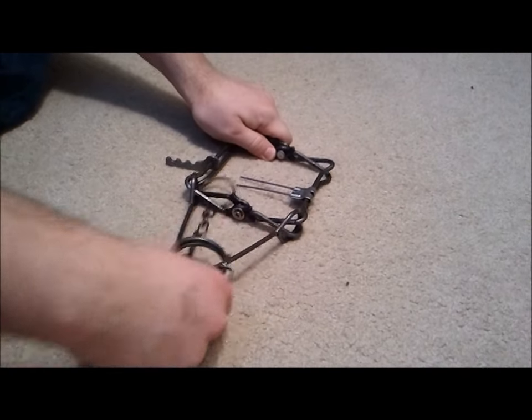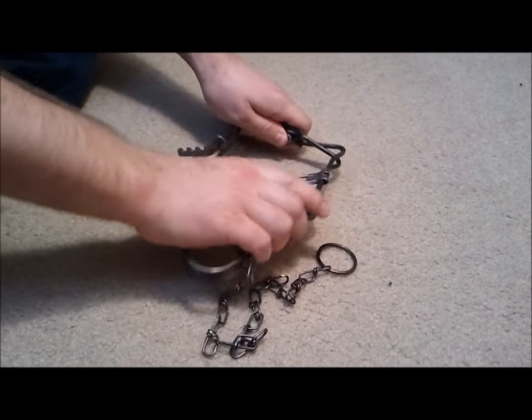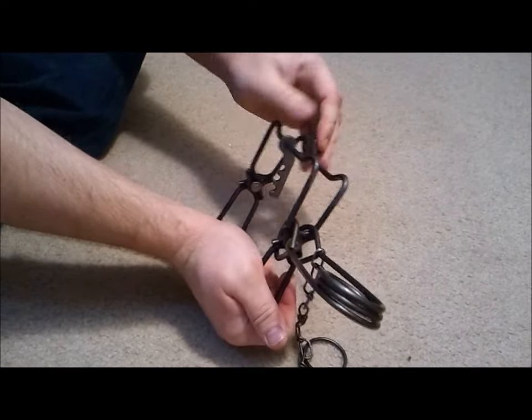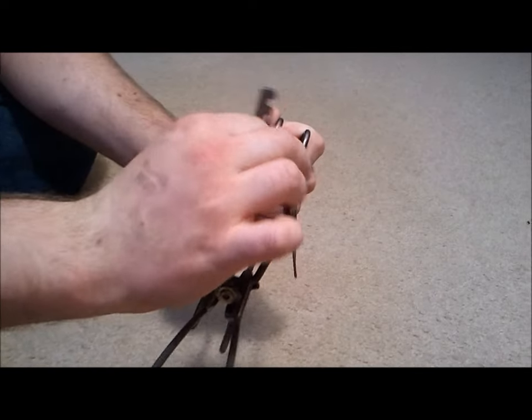To set the trap, first you rotate the spring outwards. Make sure these parts are in the middle here. You grab with the hands — this really only works with the Duke 110, the other ones are pretty strong — and you compress the springs to a point like this, pushing down on the springs.